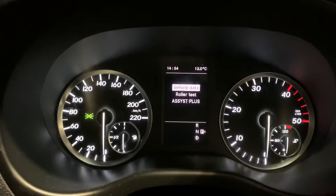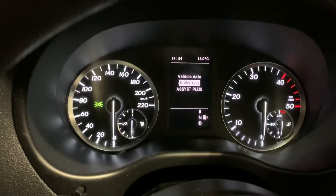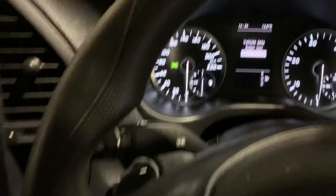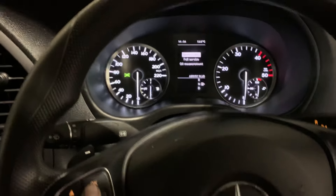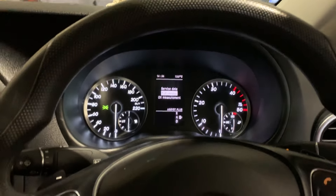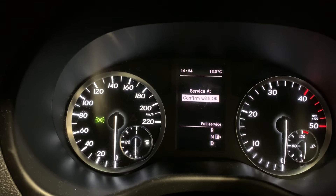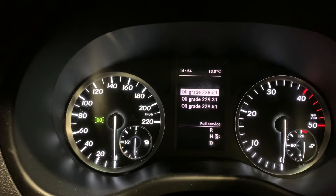It brings up this menu, so scroll down to 'Assist Plus', press OK, then go to 'Full Service', press OK, and confirm with OK.